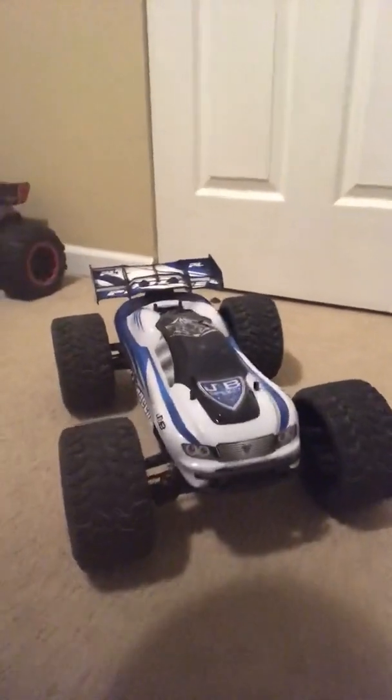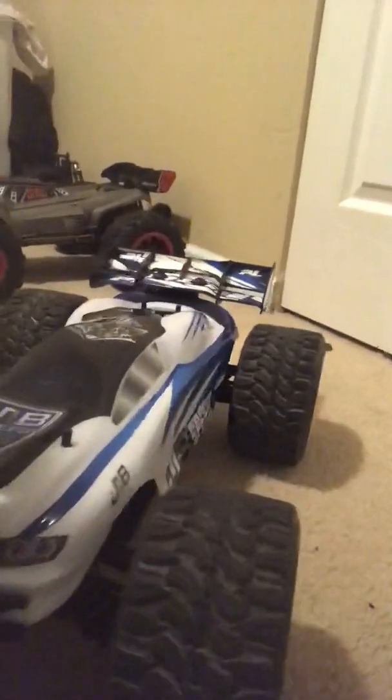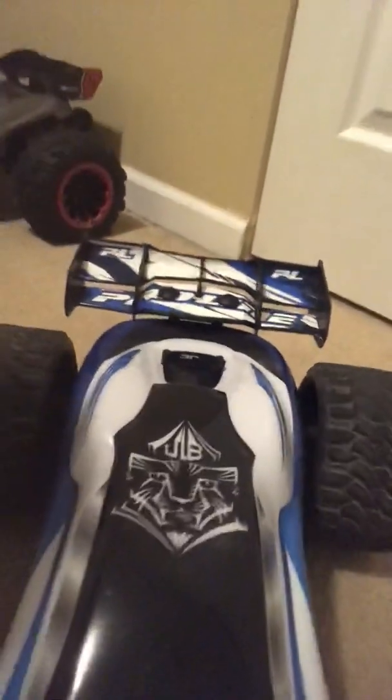This is a street beast, man. This thing is a monster right here. Got it nice and clean with the Proline wing. I believe these are the SRC wheels — low profile, nice grip to roll for the street, and the grass and dirt.